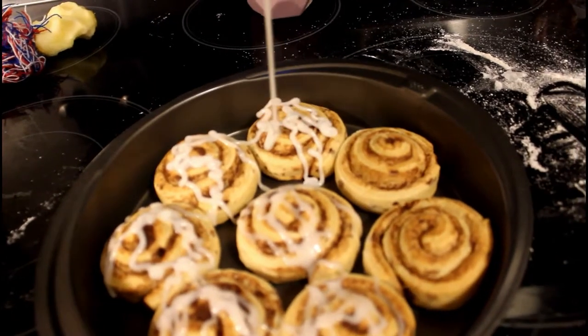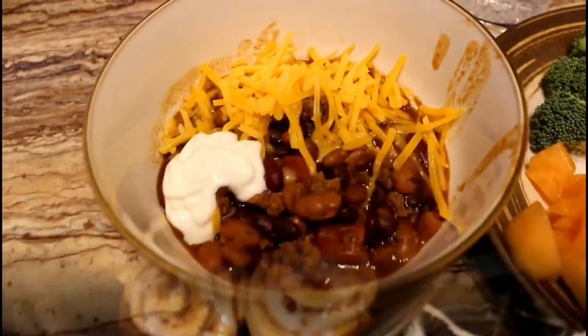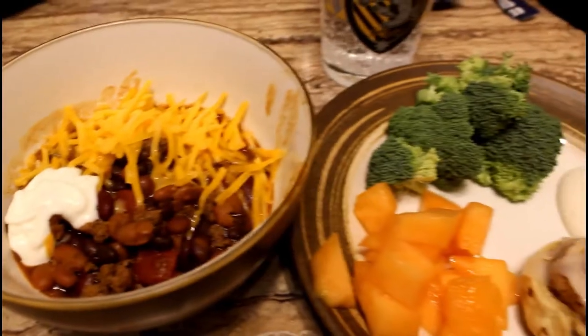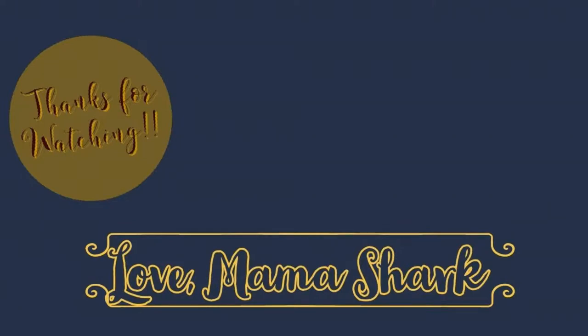Thank you so much for watching this video. Hopefully it'll help you out with some meal planning ideas and give you a little bit of motivation to do a quick cook at home. If you liked this video, give it a thumbs up and make sure you subscribe for more videos just like this one. Bye, guys!